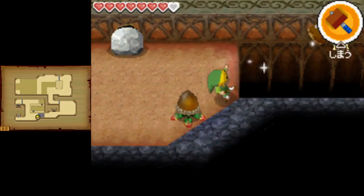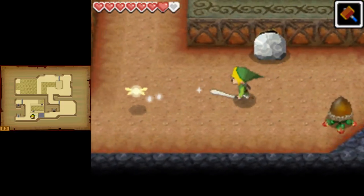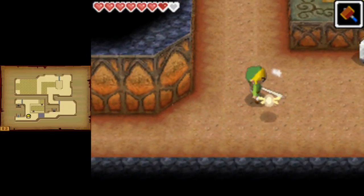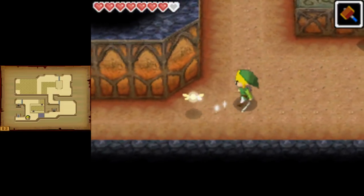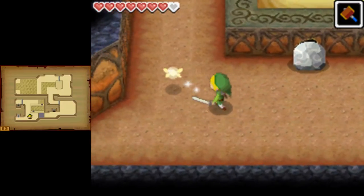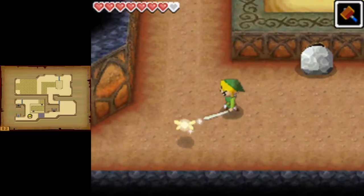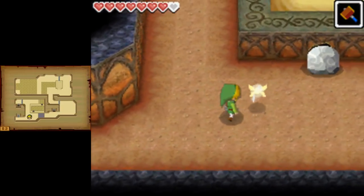One interesting thing about Phantom Hourglass is that where my stylus is placed is where Celia is flying around, so wherever you see Celia that's basically where my stylus is. Use that as basically like an input display to kind of see what I'm doing, but I'll also try to describe it.